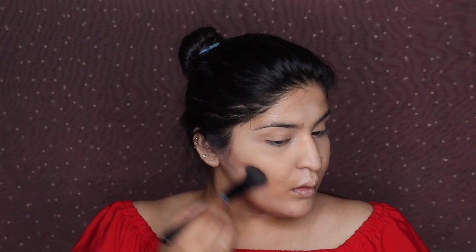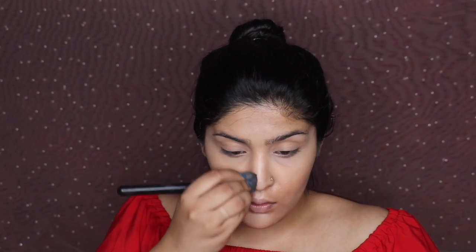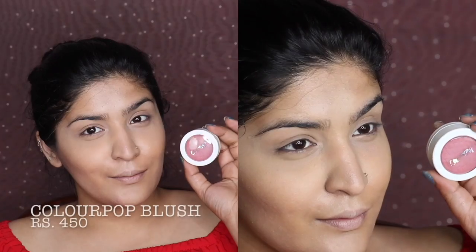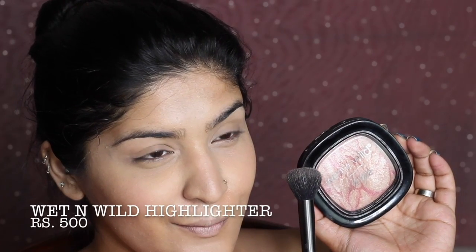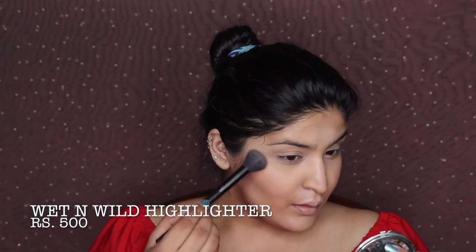I'm contouring with the shade Havana. I'd forgotten about this palette — it's slightly drying but it's an okay palette. Since I paid a lot for it, I have to finish it up! Then I'm moving on to ColourPop blush applied to my cheeks. All shades are listed in the bottom bar. She didn't have a lot of blush in this look, so I'm going with a very light hand.